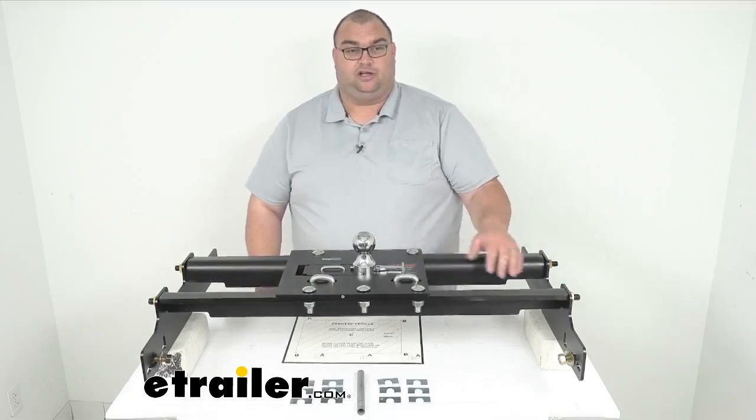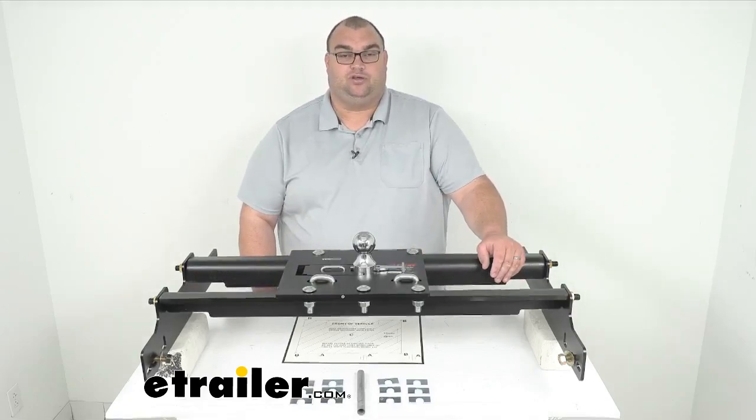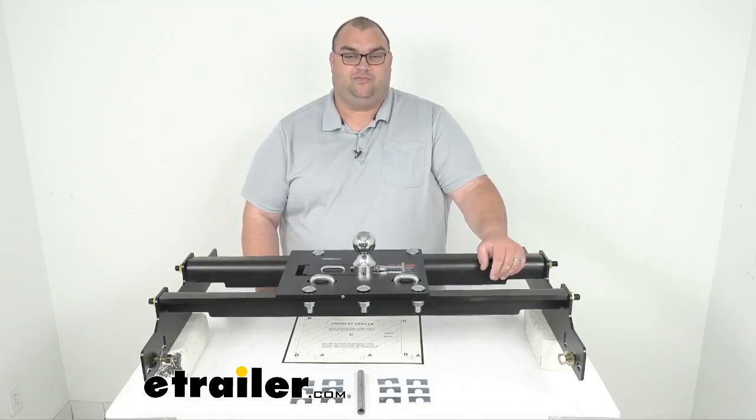I think that's going to do it for our look at this Kurt Overbed Folding Ball Gooseneck Trailer Hitch with this custom installation kit. I'm Steven — thank you so much for your time. I hope this information has been helpful. Have a great day.